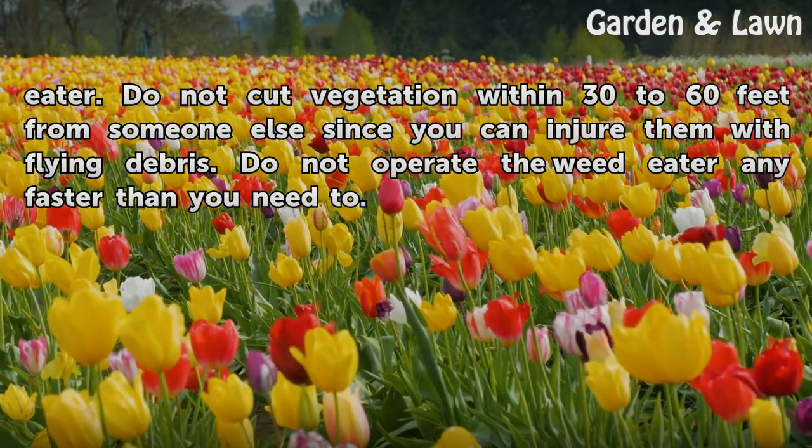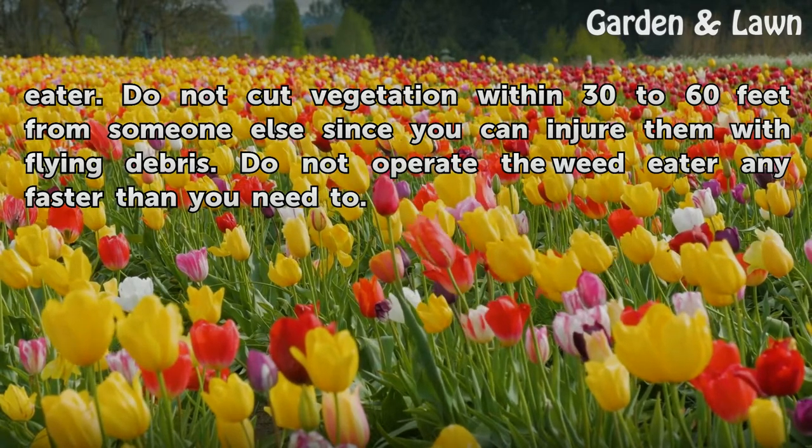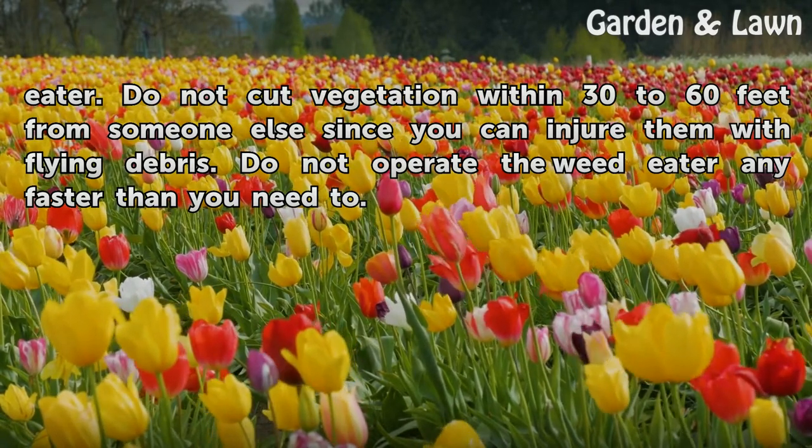Do not cut vegetation within 30 to 60 feet from someone else since you can injure them with flying debris. Do not operate the weed eater any faster than you need to.